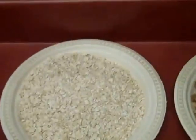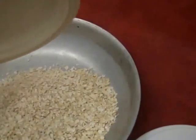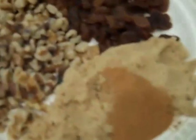Alright guys, I've got 156 grams of quick cooking oatmeal, 70 grams of brown sugar, 80 grams of raisins, 62 grams of walnuts, and about 2 and a half grams of cinnamon.